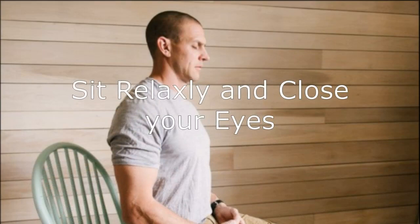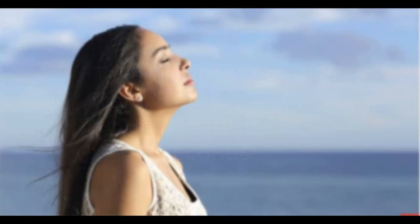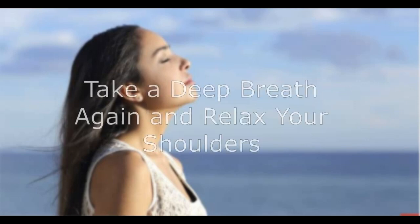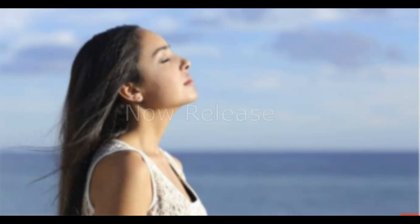Sit relaxed and close your eyes. Take a deep breath from your nose and hold it for a few seconds. When it's very hard to hold, release it. Take a deep breath again and relax your shoulders. Relax every part of your body, then release. Do it 5 times.